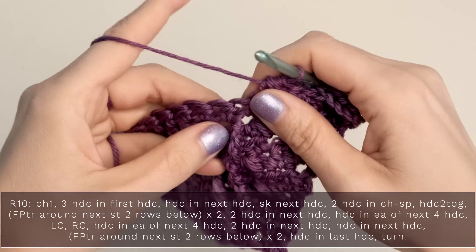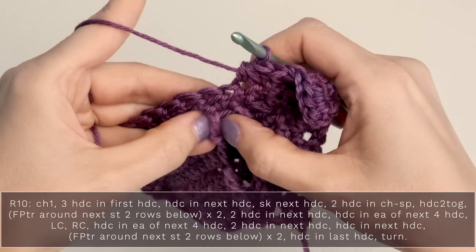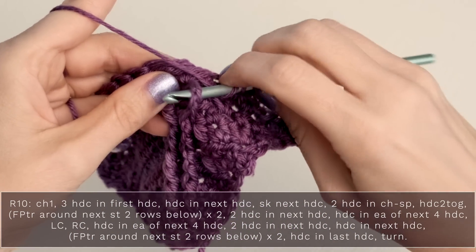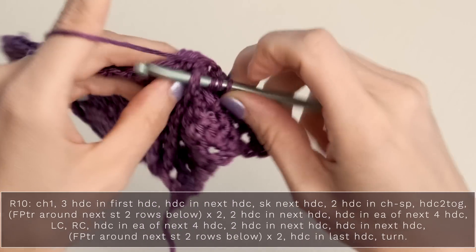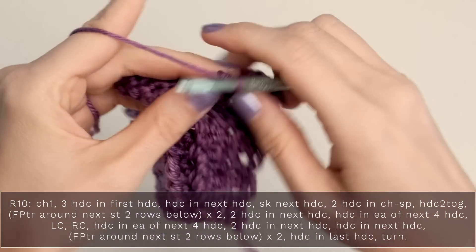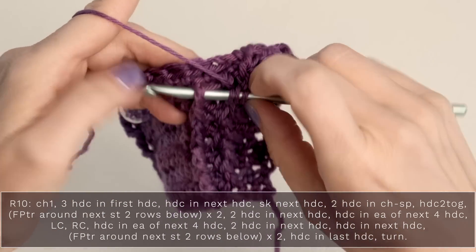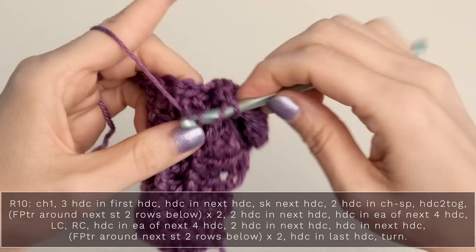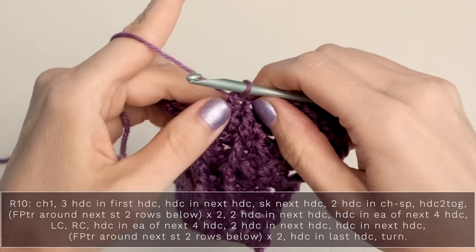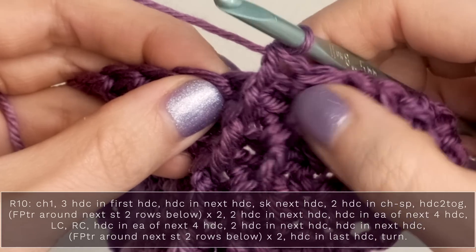Now we're going to work our front post treble crochets, which go around stitches from the prior rows. Yarn over twice and reach your hook around the post of the previous stitch, and just complete your treble or triple crochet. Then yarn over twice and work a triple crochet around the post of the next previous stitch. When you have those two, go ahead and skip the next two stitches, because these stitches count as those.